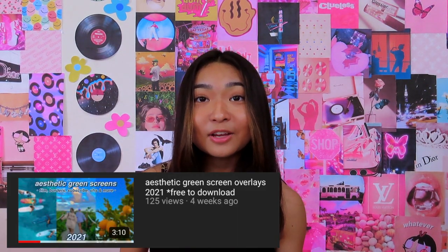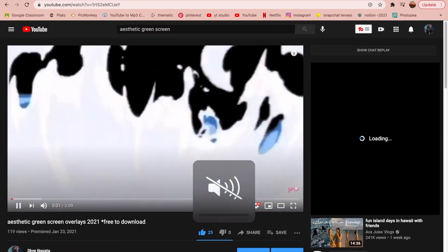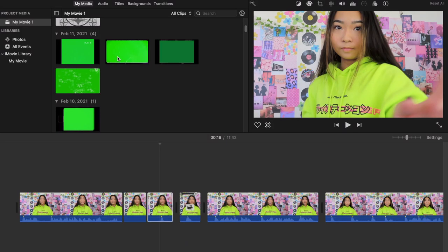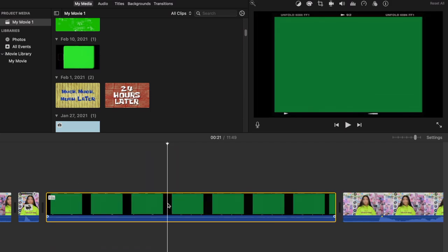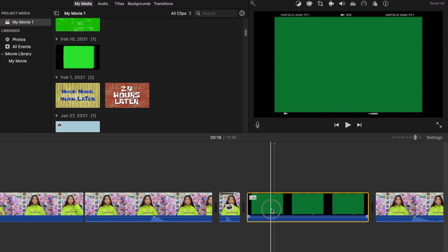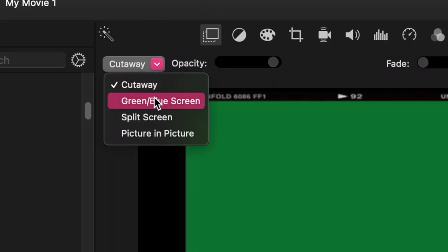I also have a video on my channel with some of my favorite aesthetic green screens that are free to download and use. Once you have your green screens, import them to iMovie, find the specific one you want for a clip, delete the others, and drag it on top of the clip. Make sure it fits only that clip, then click the little square overlay icon and select 'Green Screen / Blue Screen.' Also make sure the audio for the green screen is turned all the way off so it doesn't clash with your own music.